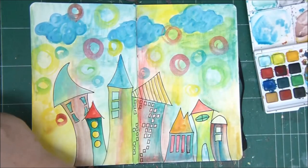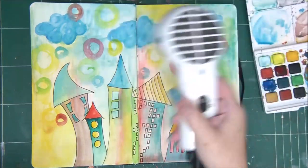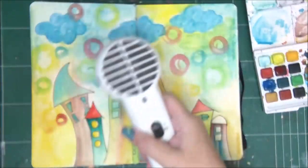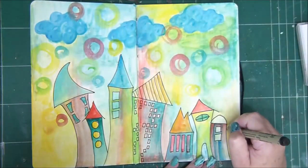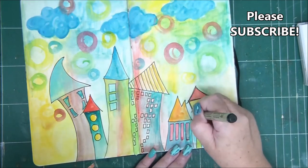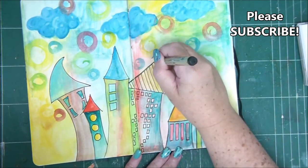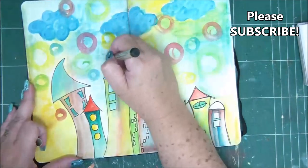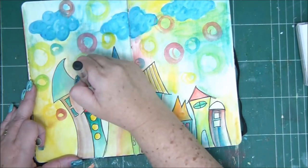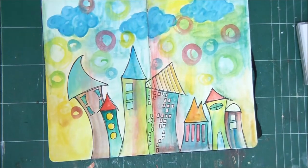Sometimes the colors blend — it depends how dry they are. If the colors are completely dry, you can build your layers one on top of the other. But if you bring another color onto a layer that is still wet, the colors will simply blend together and you won't see the layers hardly at all. So it all depends how dry your color is.